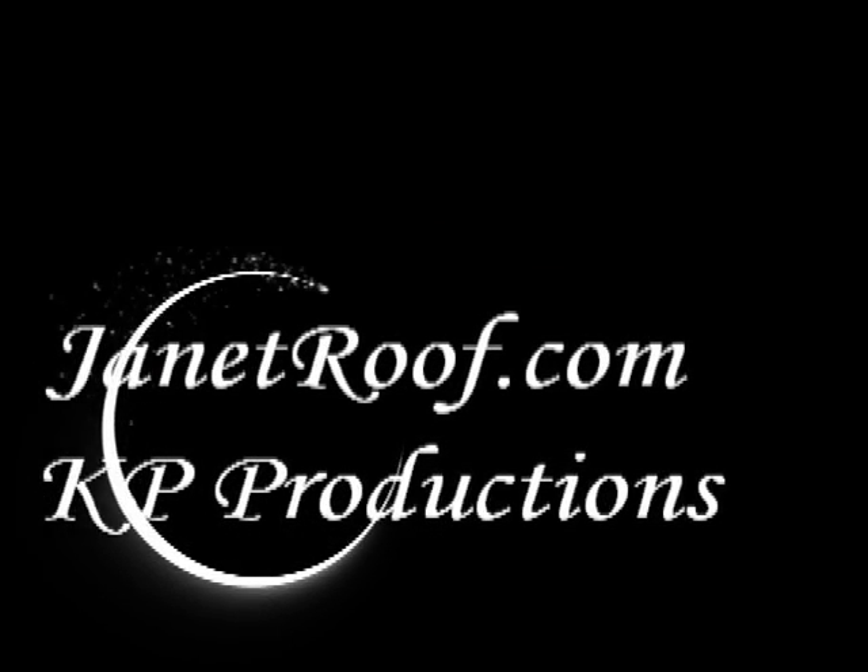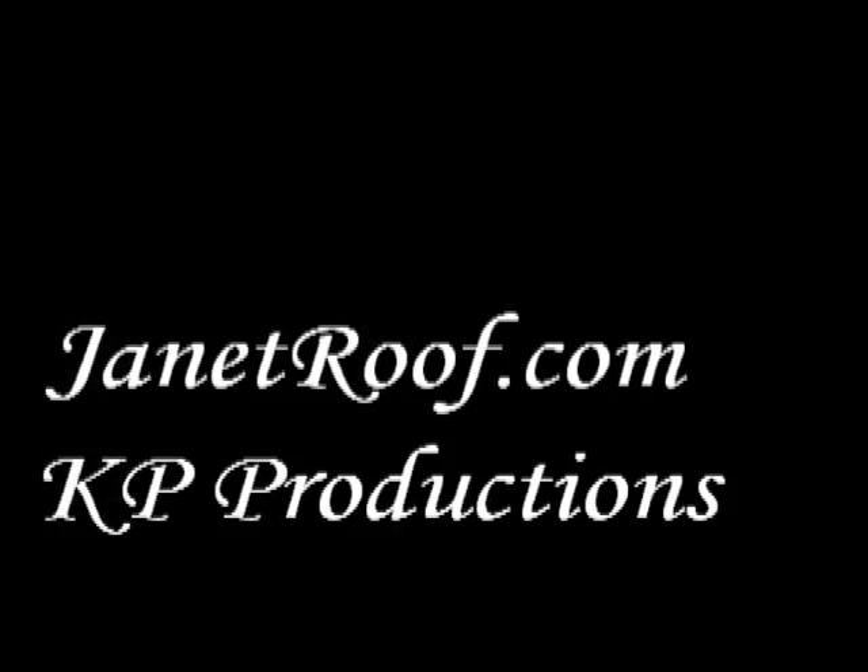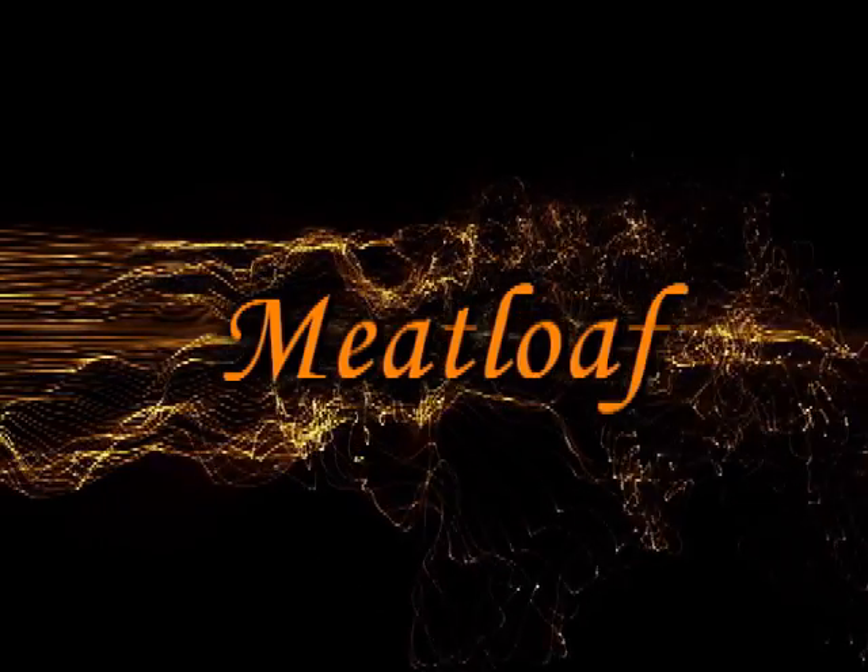Recipe Lion presents a JanetRoof.com KP Productions video tutorial on meatloaf.